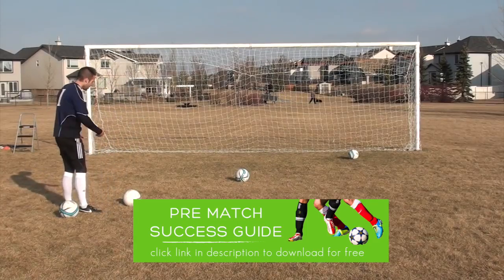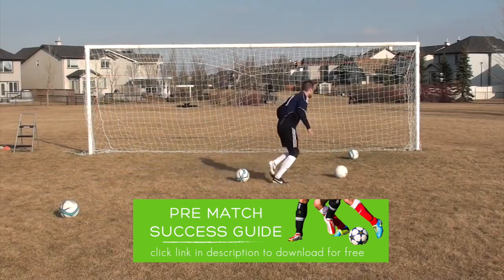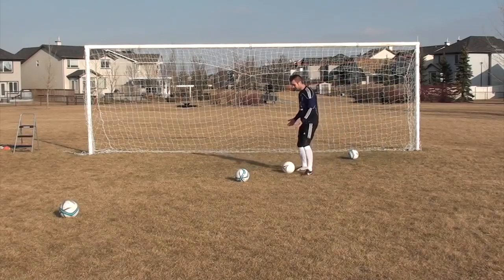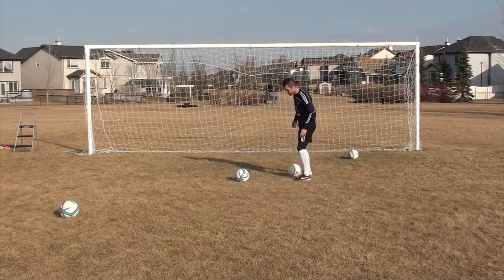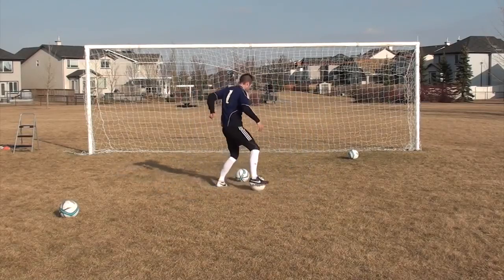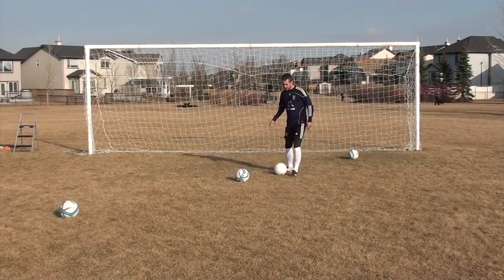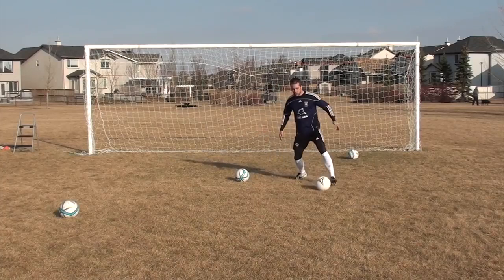The next move is the croqueta, or inside-outside. So I'm coming at the guy from one foot to the other, and this is really good in tight situations. The guy's closing me down, I've got nowhere to go. It's just one foot to the other — right foot to left foot or left foot to right foot. It's that quick touch, and it's not a touch forward past the defender's foot; it's across your body and forward.